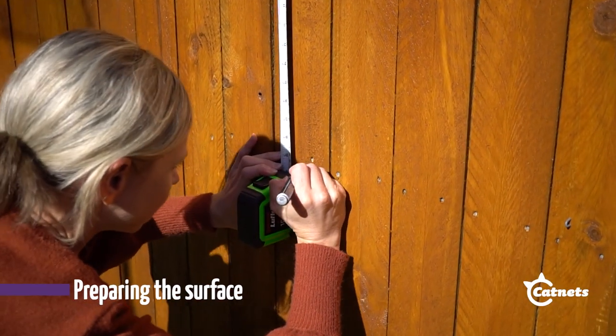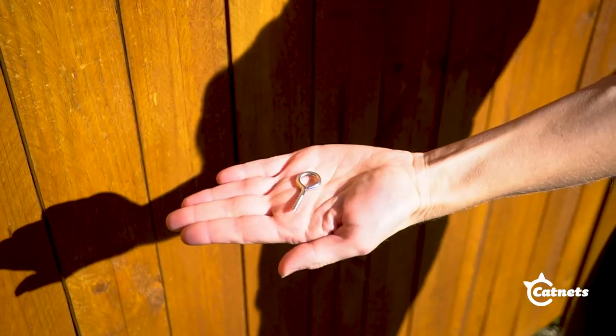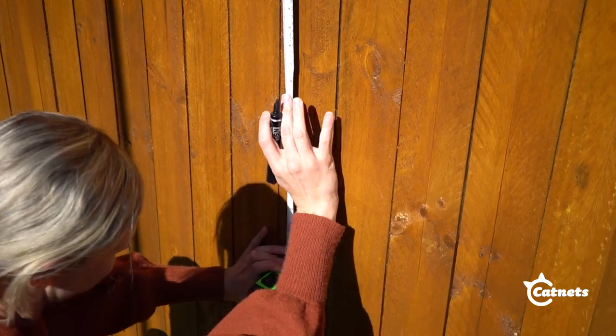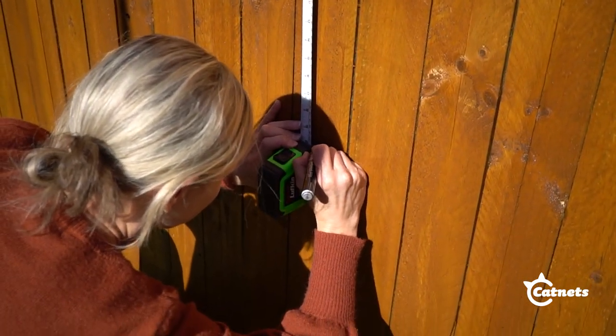To start, mark out with a pen where the screw eyelets will sit. These guide the wire rope around the perimeter. Make sure to space them out with two eyelets per meter of fence.